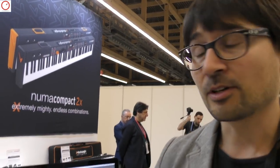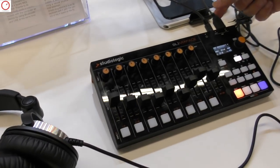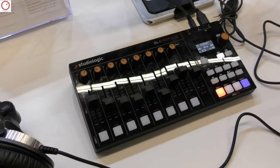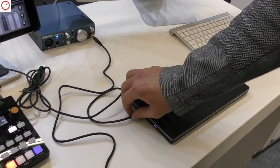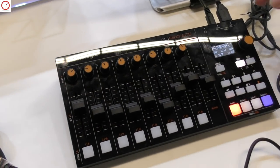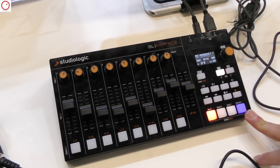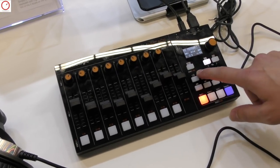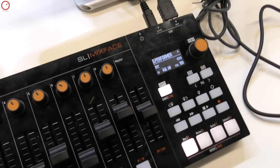The cool thing is that we can also use any other USB keyboard controller, not only the SL88. In this example, we are using a Roland keyboard, but you can plug in any USB master keyboard and it automatically becomes a fourth zone master keyboard as well, with its own controllers.